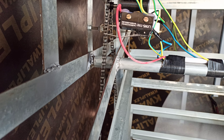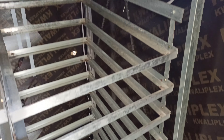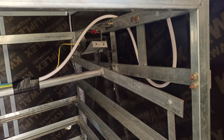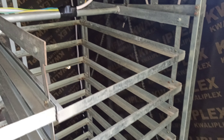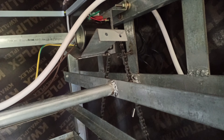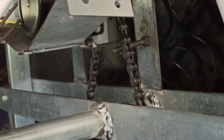It's turning. This side is also turning, so it's turning simultaneously.